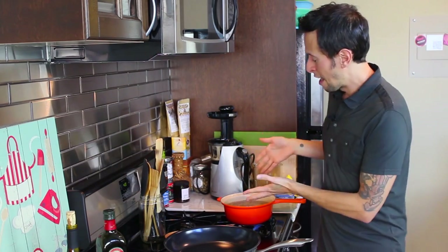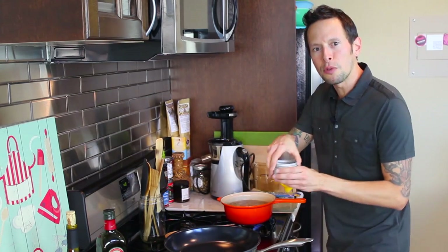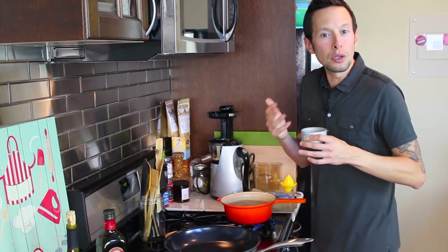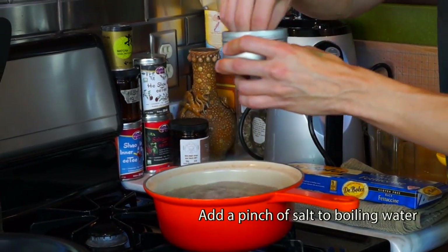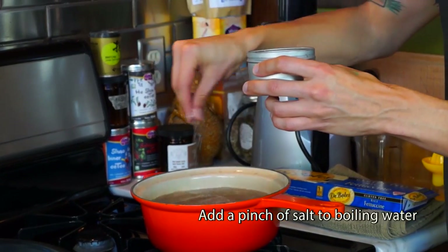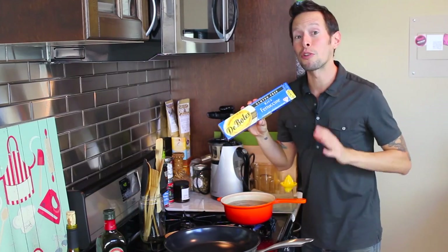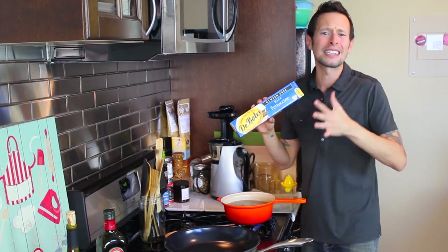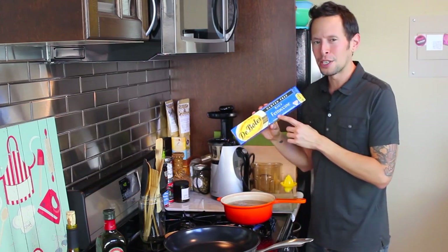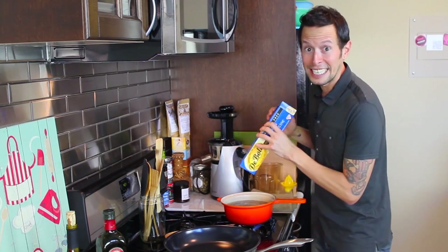The first thing we've got to do is get to boiling our pasta. I've got some water boiling already over here. The secret, especially if you're using a gluten-free pasta or organic pasta, is to add a nice amount of salt to the boiling water — it helps the noodles from sticking together. Then we're going to add one full package of our fettuccine; in this case, I'm doing a rice fettuccine. You can rock out the pappardelle, the tagliatelle, the fusilli — whatever you want. I just want something that's going to be really nice and filling and complement our bolognese nicely.